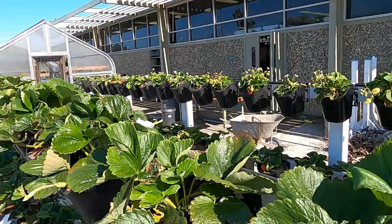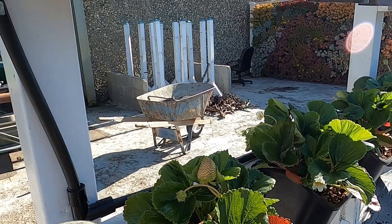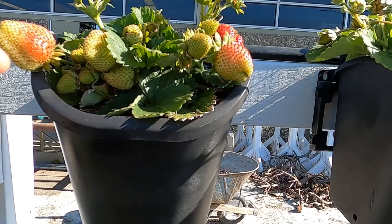That's the Eversweet. The Albions have been really dependable — you can see the growth difference. Here's a good example: these Albions down here were planted about a week or two after the ones up here, but even though they got planted later, they actually took off quicker. Look at all the blossoms on here and the fruit coming.